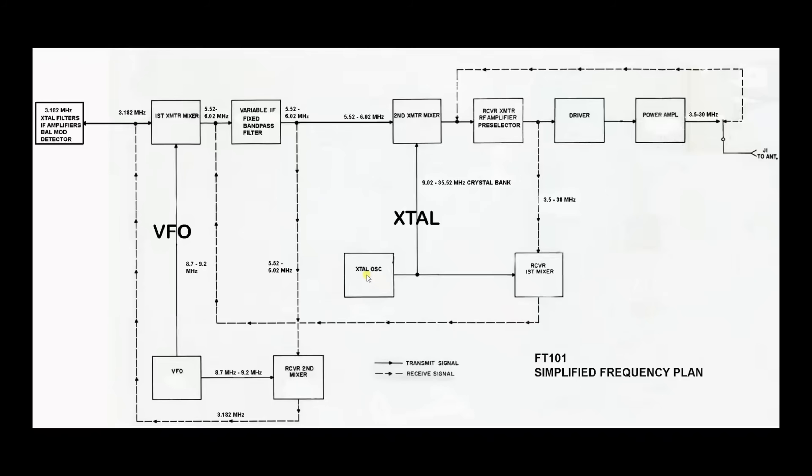Since we're only tuning 500 kilohertz bands, for 10 meters, for instance, you'd need four crystals to cover the entire band. Out of that first mixer, we've converted 3.5 to 30 megahertz into a tunable frequency between 5.52 and 6.02 megahertz — that's a 500 kilohertz tuning band. We send that through a fixed band pass filter and then into the second mixer, which is the receiver's second mixer. This is serviced by the VFO with high side injection, and you end up with a fixed IF of 3.182 megahertz sent over to the filters and the product detector. Both the crystal oscillator and the VFO use high side injection on the receive channel.